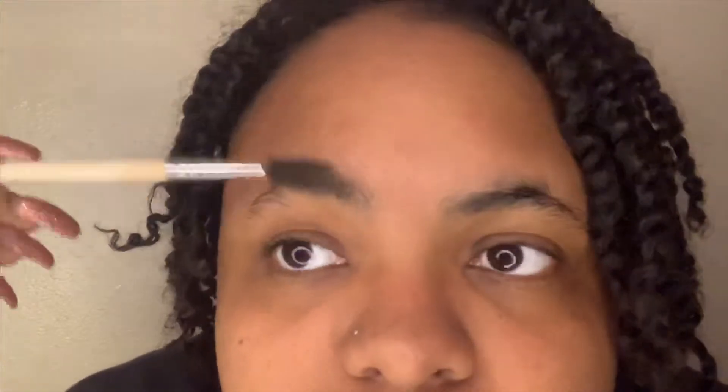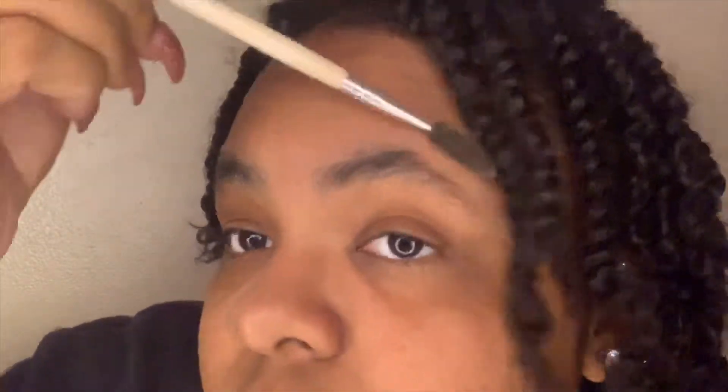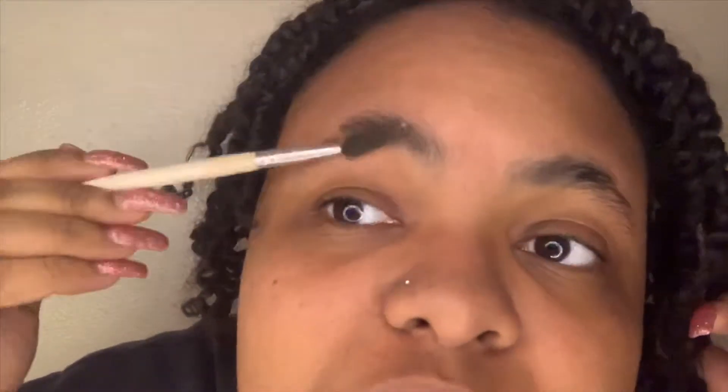Without any tweezing or waxing, I'm going to show you guys how I do that — it's very easy, just follow along. I go through and brush all my hairs upward. You see how messy that looks? It's going to look so much better, ten times better when I'm done. It looks so messy right now, but this is a good demonstration in case any of you don't have time to get to the eyebrow shop.